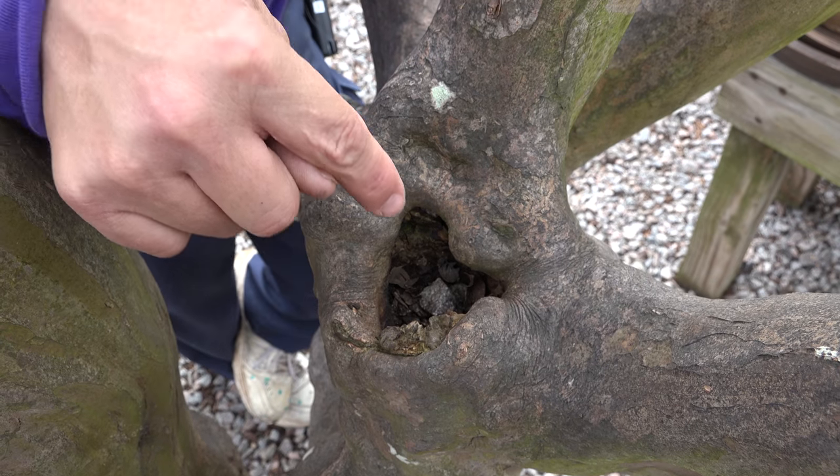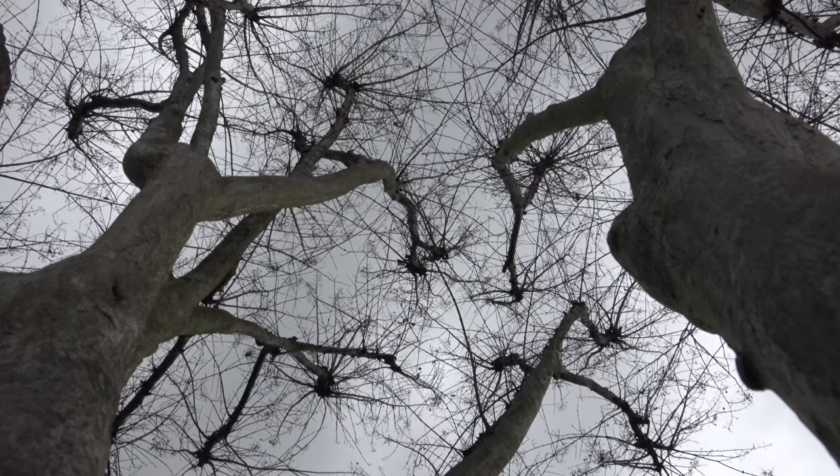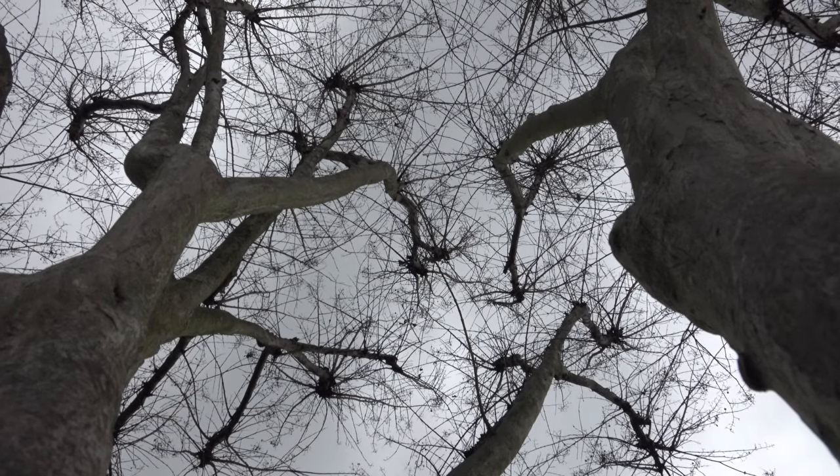But whenever you do crape murder and you lop it off, it rots straight down into the trunk. As I'm working my way up and going selective out and around...